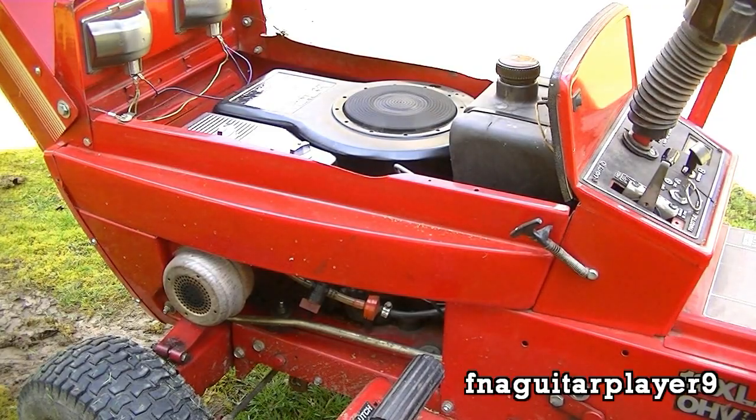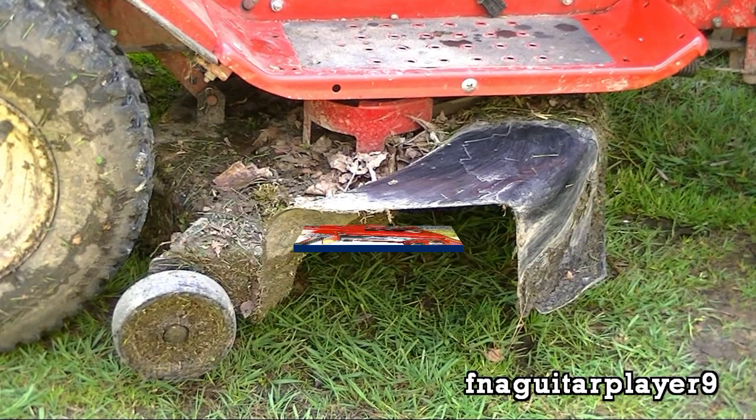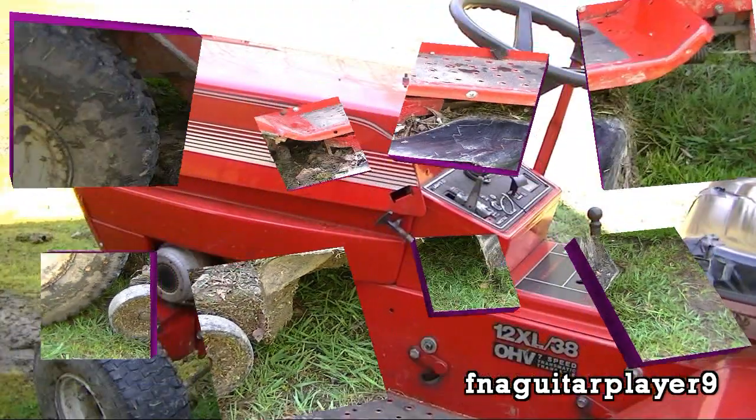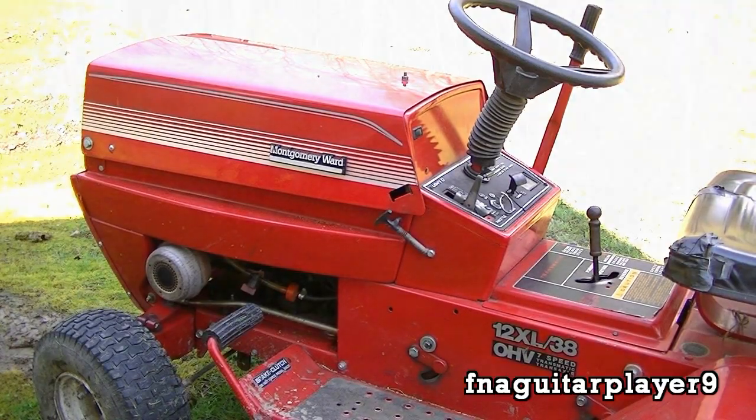Just let it run for a little while. I was going to sharpen the blades after this, but it's cutting pretty good and there weren't that many twigs in the yard, so I'm just going to leave it alone. I did do a video last summer on how to sharpen lawnmower blades, so if you need to see how to do that, look up that video. Well, thanks for watching, guys. We'll catch you all in the next video. Bye.